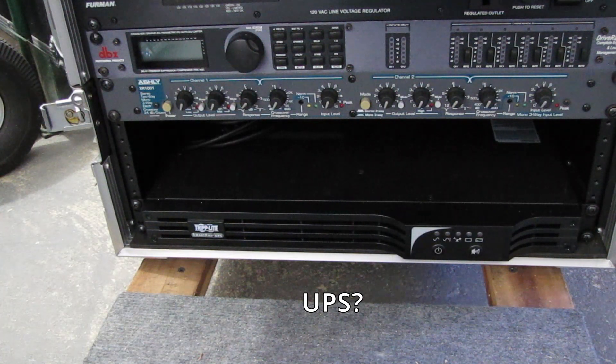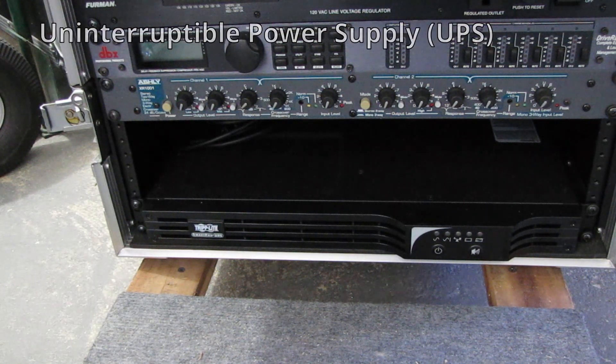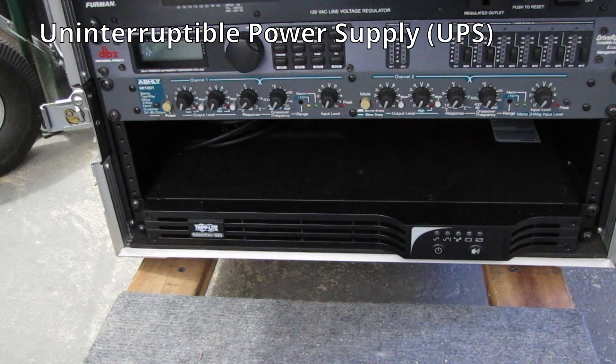First of all, we are not using a UPS to keep the show going. We currently only use a UPS at front of house to protect the console and outboard from power-related issues. Digital consoles and outboard gear like speaker management systems are computers and can be very sensitive to power fluctuations. The console is always busy during a show — adjusting EQ, gates, compression, or even recording — so an abrupt complete power failure could potentially cause corruption to the software or firmware on the console.